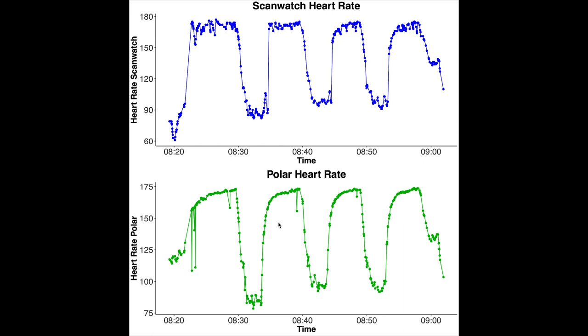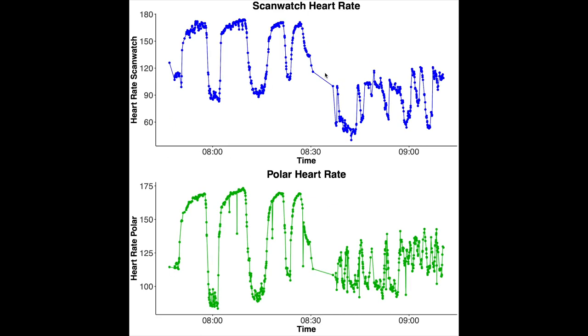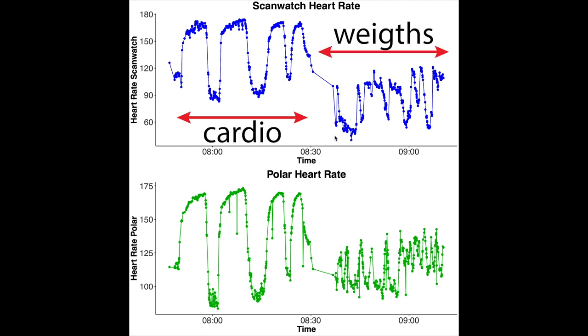Let's look at what individual sessions actually looked like. This cardio session is one where the ScanWatch did quite well — I divided it into four parts with breaks in between, and all were detected correctly. This is what you want to see. However, this was one of only a few times the ScanWatch detected my heart rate correctly across all training sessions. This next one is another where it did correctly. For the weightlifting session I'm not entirely sure — it picks up about half the heart rate it should, but overall it's quite okay.